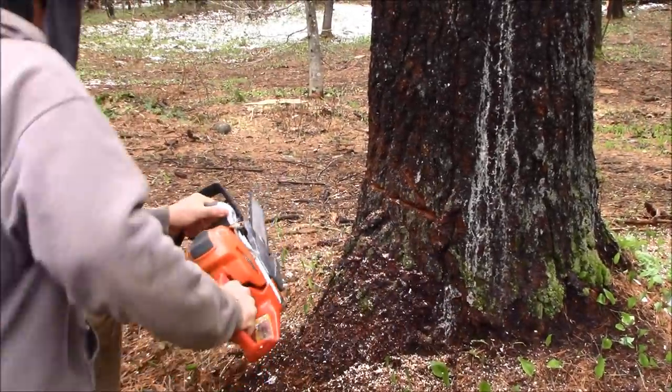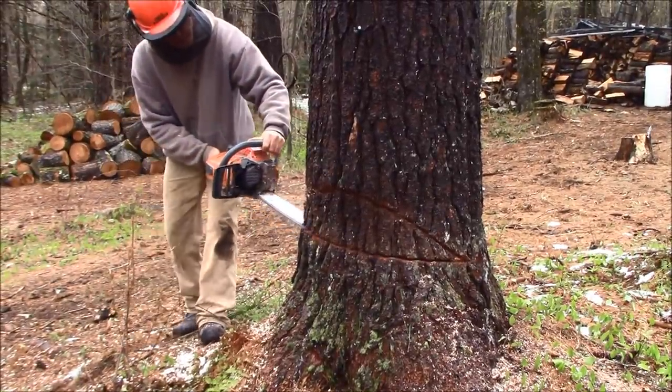Since this tree is wider than the length of the bar on my saw, giving myself a line to follow will help me cut my notch more accurately.